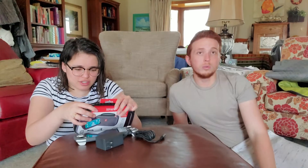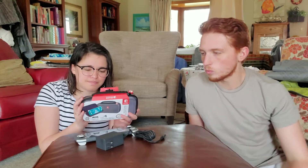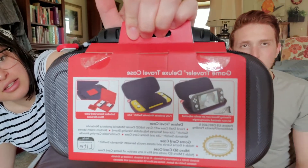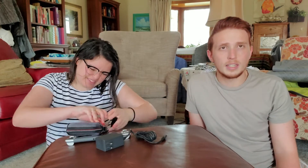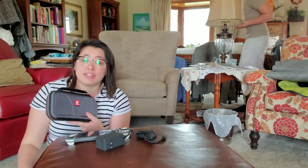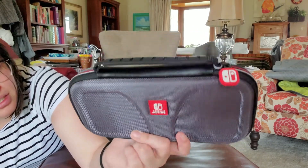It's a Game Traveler Deluxe Travel Case. I bought this one because it was the only one specifically for the Switch Lite. On the back it says it has a viewing stand, so you can prop it up if you want to use a separate controller. The case is really cheap too — it was only like 15 bucks, which is pretty cheap for Nintendo official anything. It's cool because it's Switch-specific, and it matches the gray.